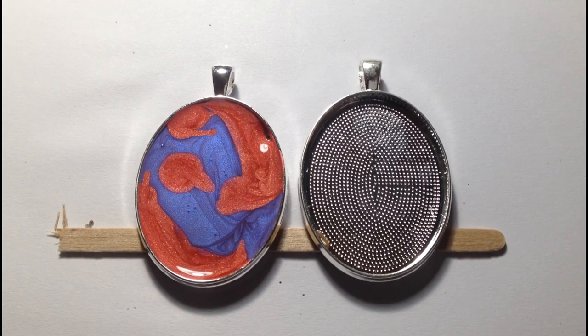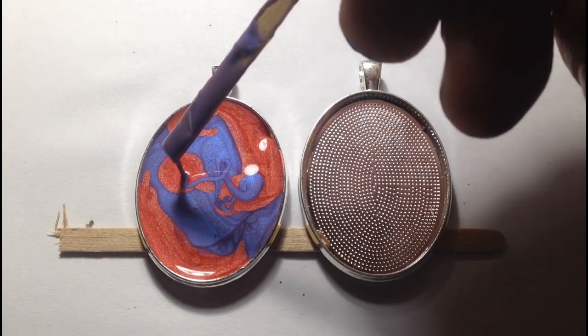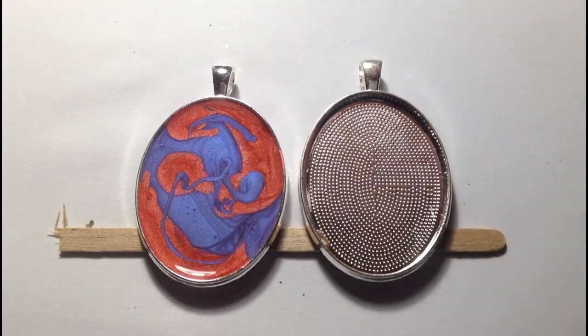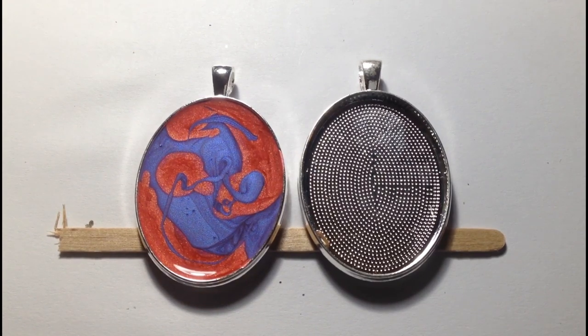I'm going to add a bit more of the violet into that. It looks interesting but the end result will bear very little resemblance to that. For the other one I've got this new colour which I really like the look of — it's called Caribbean Blue.